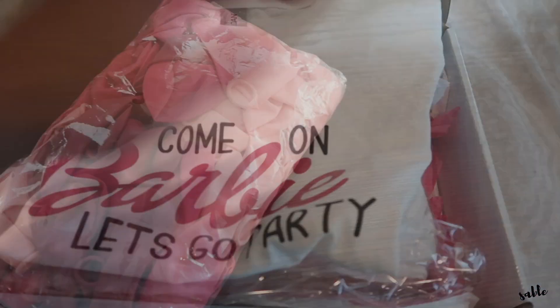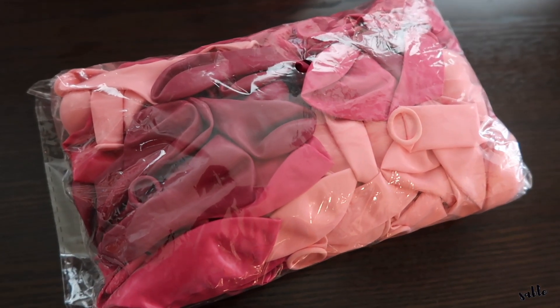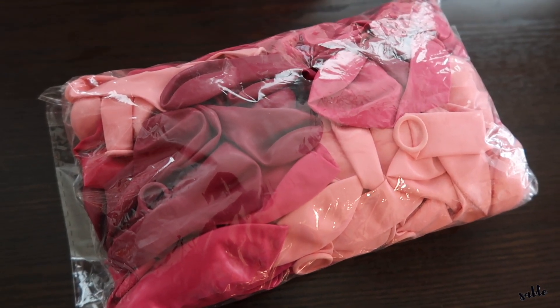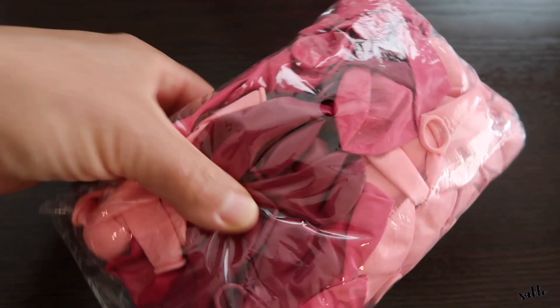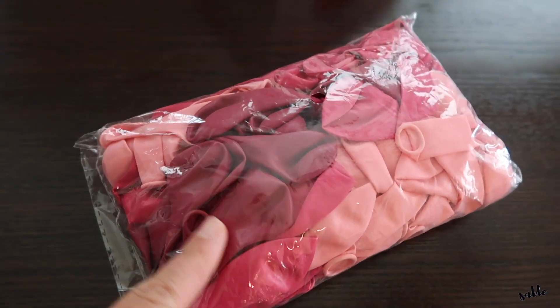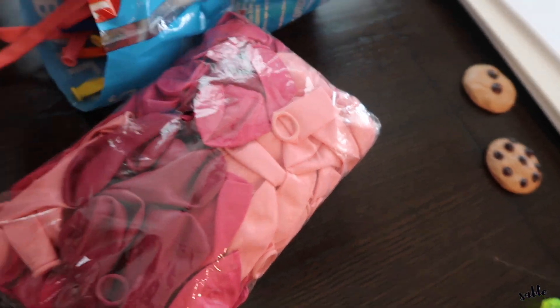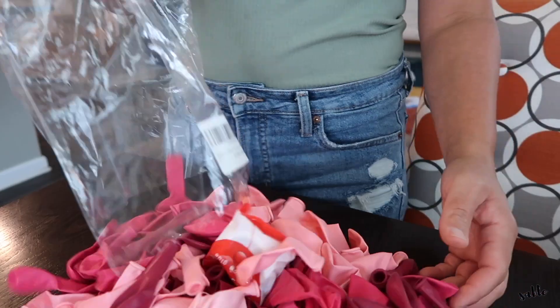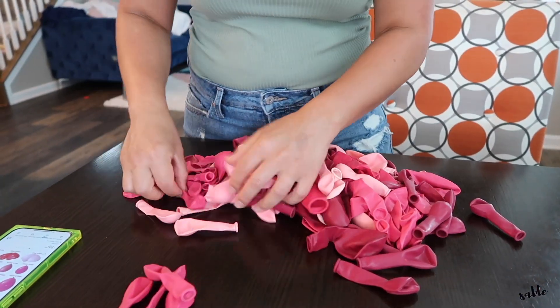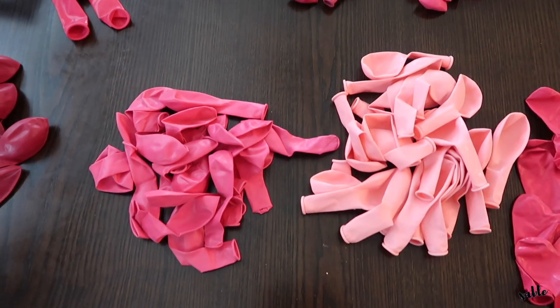This is the balloon garland kit we're going to use. It comes with several different sizes — 18 inch, 10 inch, and 5 inch — plus strips, hearts, and dot glue. I'm going to use my electric balloon pump to blow these up, and then tie everything together with 260 balloons. All balloons are separated, and now it's time to get blowing.